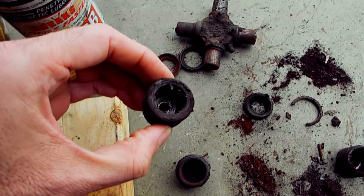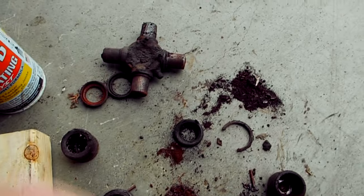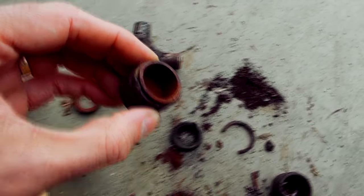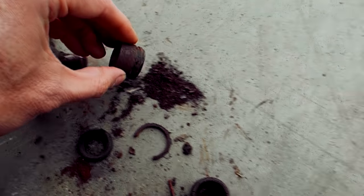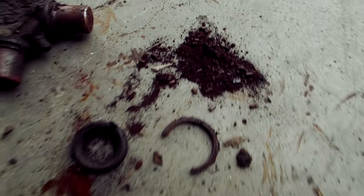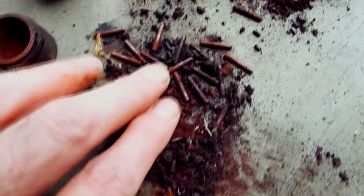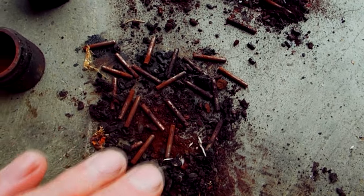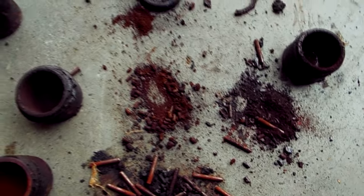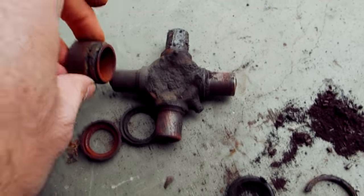Some of the roller bearings were broken — they weren't even in one piece. Another cap, this one here, you can see how rusty the inside is. When I dumped this one out, that's this mess over here — it's just a big pile of rust. That's what used to be the needle bearings. Here's what they look like from one of the other caps — most of them still intact. The rest of this stuff is just what was inside the universal joint end caps.